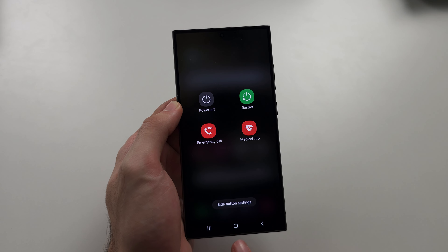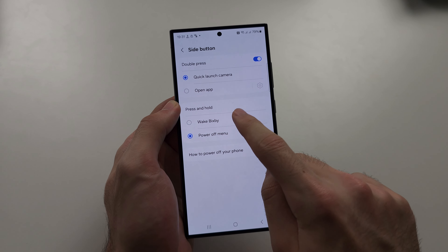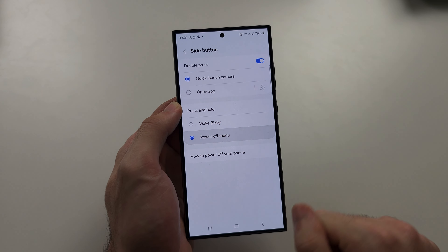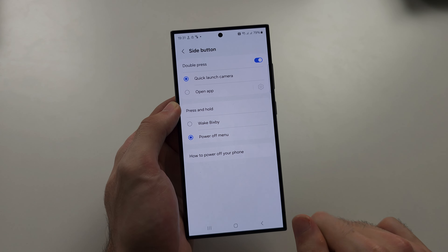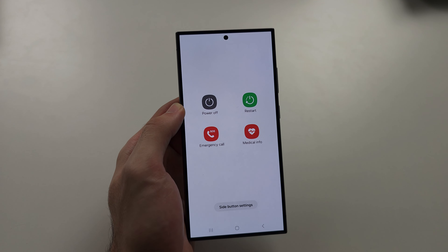In this screen, we have the side button settings, and here you can switch press and hold from wake Bixby to power off menu, which means you can long press the power button on its own to access this menu.